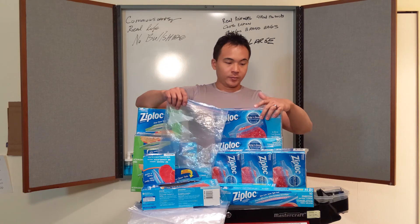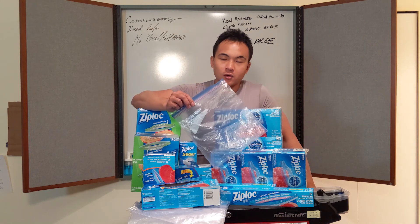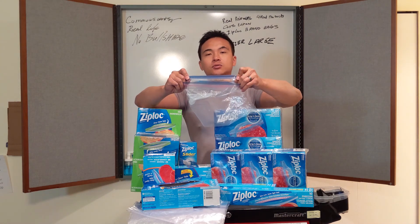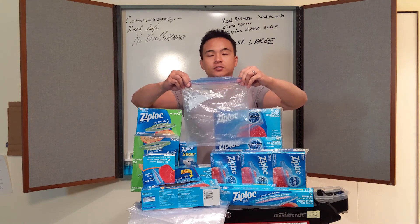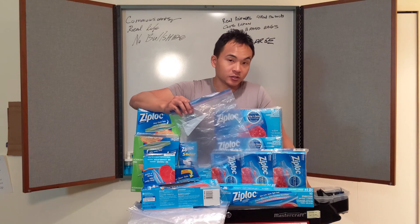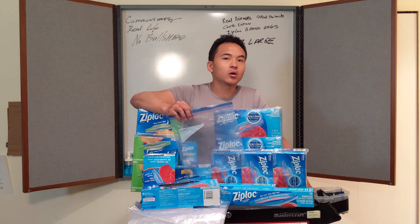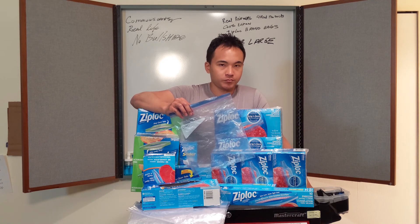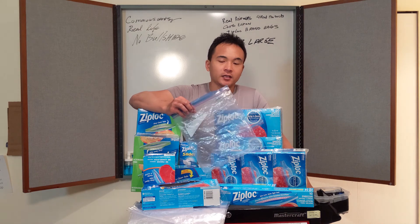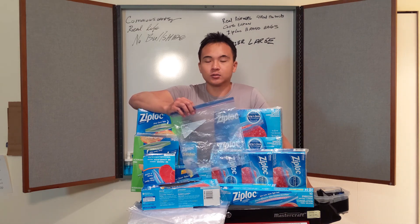It comes in a three-pack of 50, which is 150 bags. What's good about these bags, aside from the dual zip freezer portion and the thicker material, is that it's great if you have a warehouse pack of steak, or you want to freeze a big pack of fruit or vegetables that you want to use for later. So for the food side, that's what's really good.